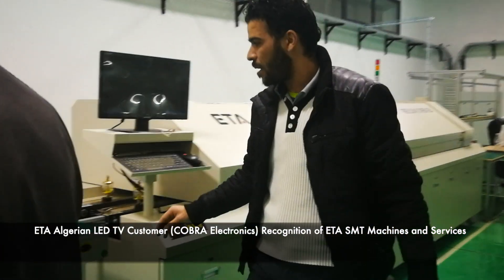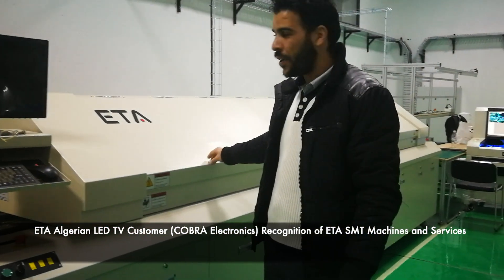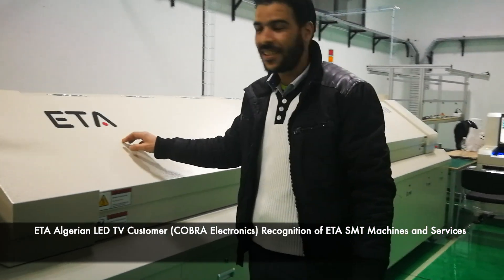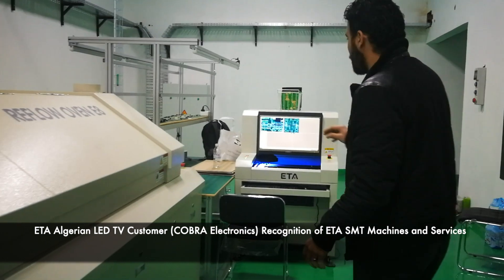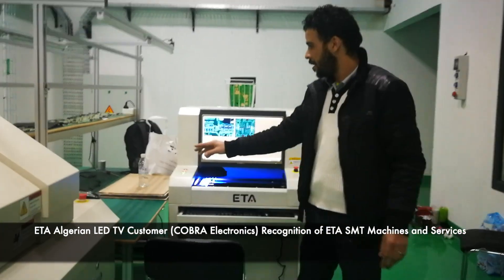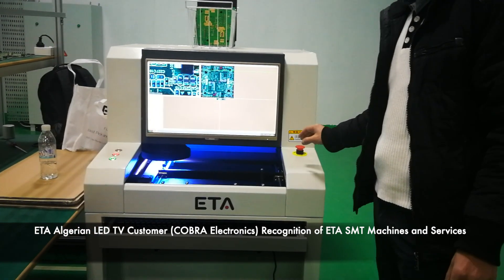This is the second conveyor. We have the big oven of ETA, and after, we have this working table, and the last SMT machine is the ALI machine.